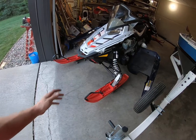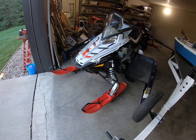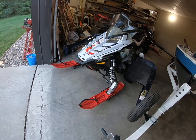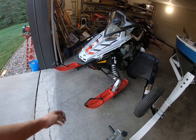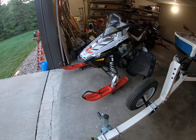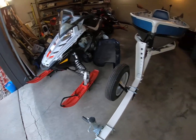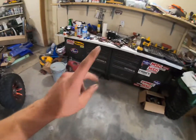Who knows, I might end up with another snowmobile build. That one over there is my dad's — he's keeping it for another year. Just thought I'd give you guys a little update on the snowmobile. If you guys don't see it anymore, that's why — because it's sold.